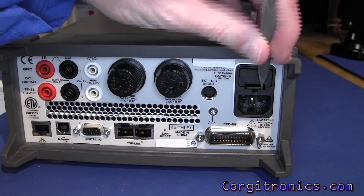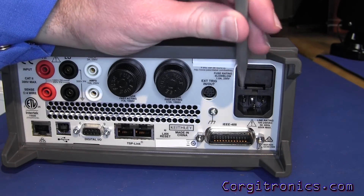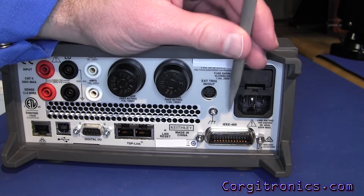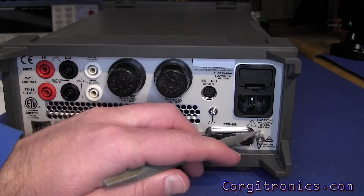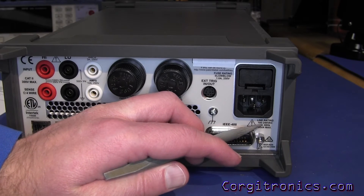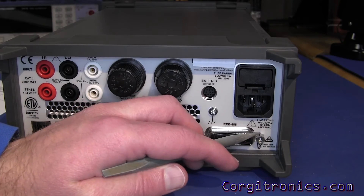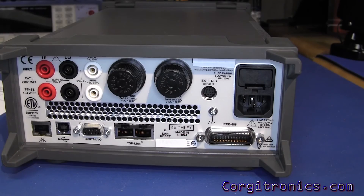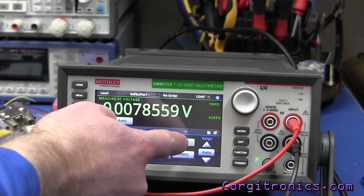Normally I'd spin it around and check the IEC input to make sure it's set to US voltage with the right fuse, but in very fine print here this actually takes 100 to 240 VAC with no switching — it takes care of that all on its own. It's a universal input, no need to worry about that.